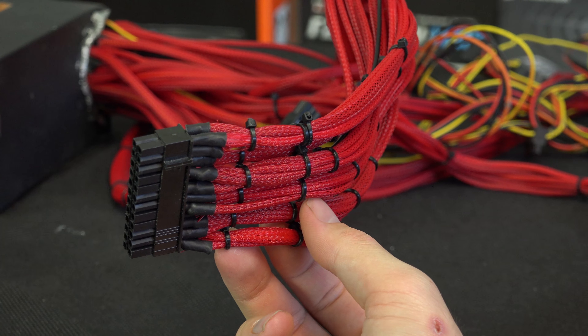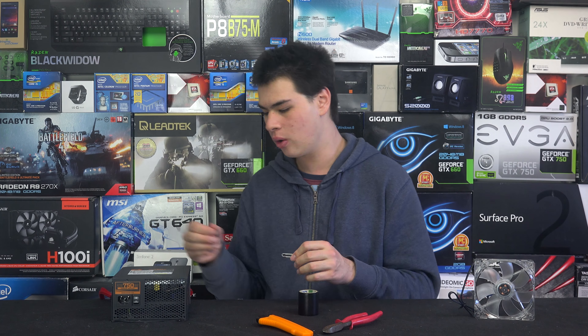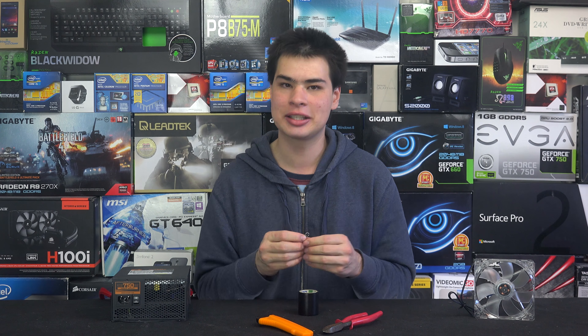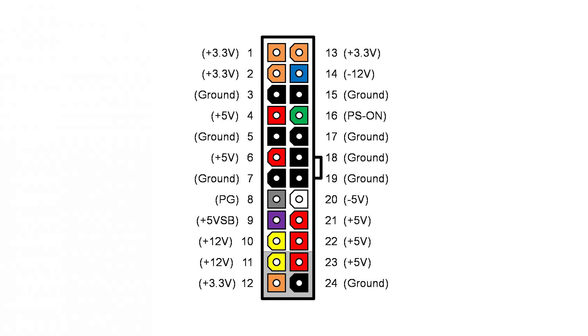Once we've made sure the power supply is disconnected from the wall and has no power in it, we're going to locate our 24-pin connector, which should look a little bit like this. What we're actually going to do is take the paper clip and trick the power supply into thinking it's meant to be turned on, by bridging a green wire with a black wire. If you have a sleeved power supply or one without colored cables, such as the Corsair RM series, you can reference this image right here.